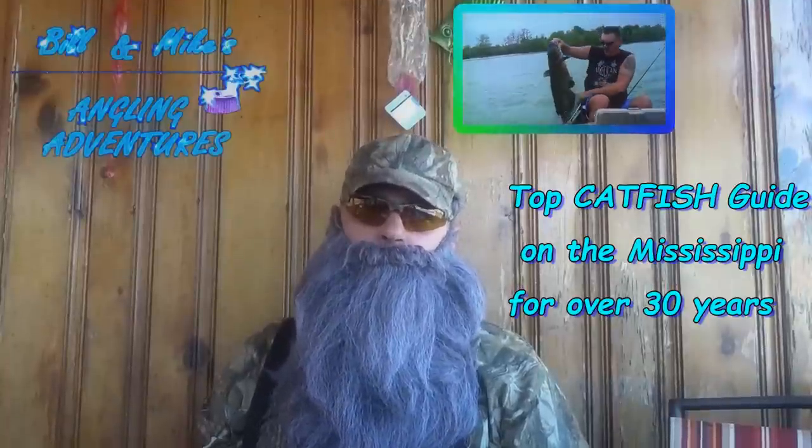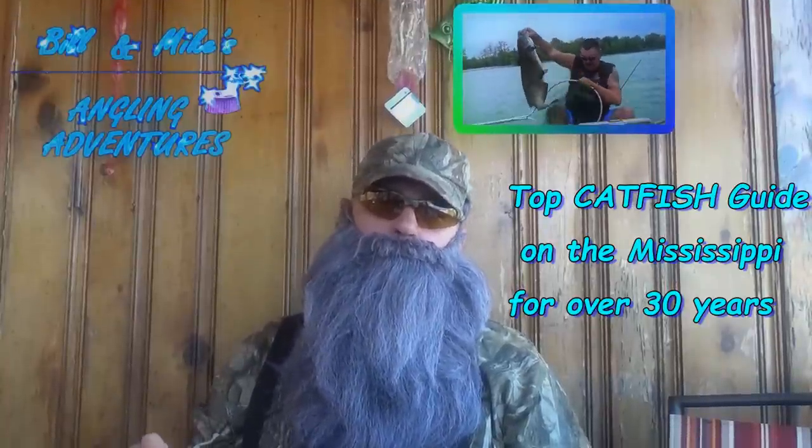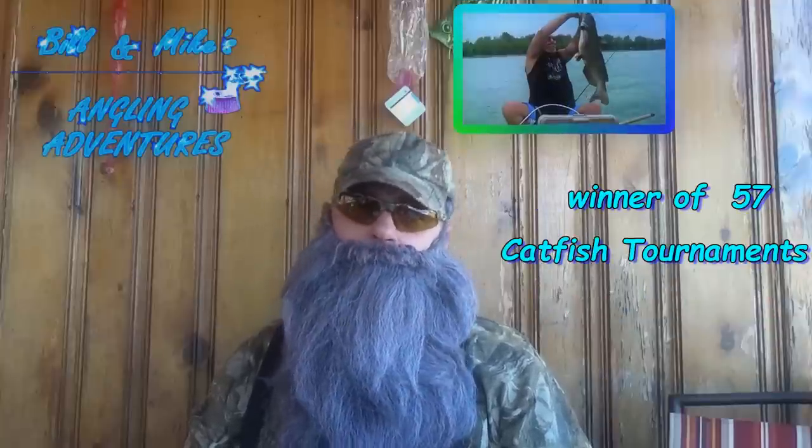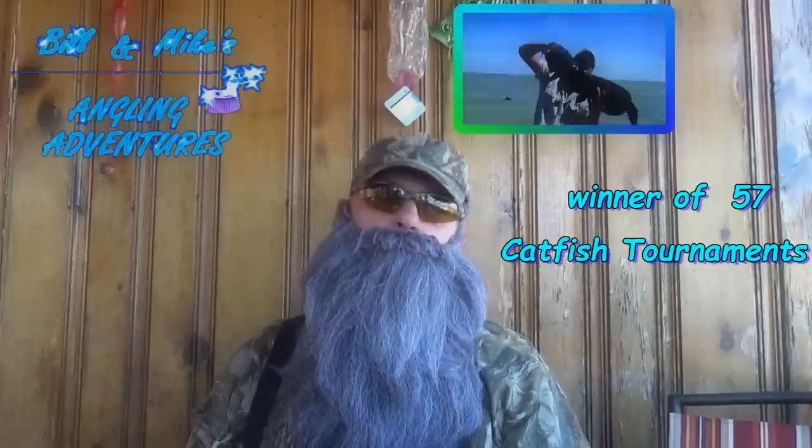Howdy, y'all. I'm Jed, and I'm going to demonstrate what in my humble opinion is the best way to keep chicken livers on the hook.